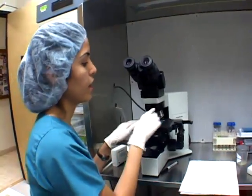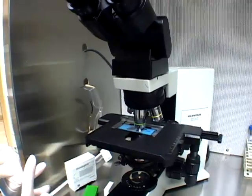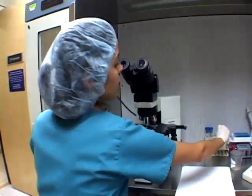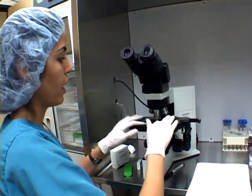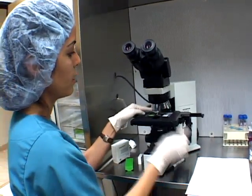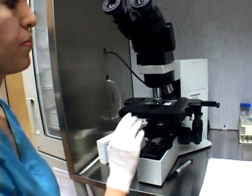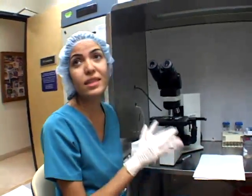This is the slide that I can look at the concentration and motility. And this is the slide I use to determine the morphology. Usually we use the bigger lens to see morphology. That's the first step.